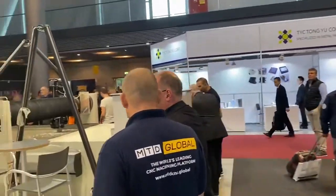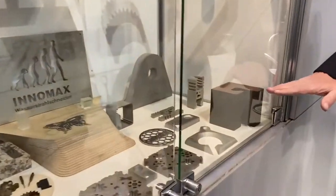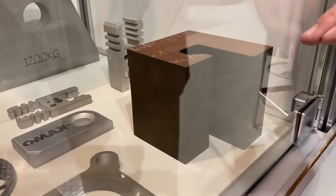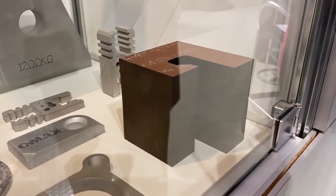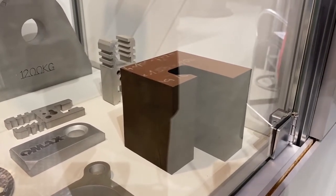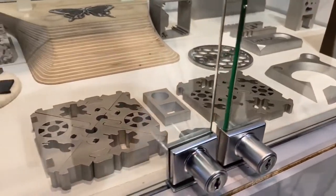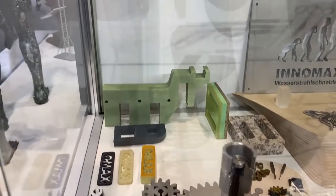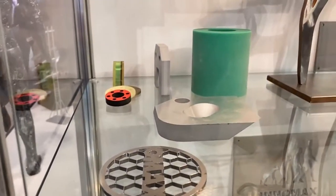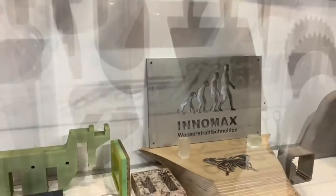I'll show you now parts which are cut by water jet. Here you have 100 millimetre tool steel with an accuracy of 0.15 millimetre from the top to the bottom. You have aluminium, you have stainless steel, you have fibre, glass fibre, you have CFK, you have stone, you have tiny parts, you have thick parts — all with the same machine. It's a much more versatile product.